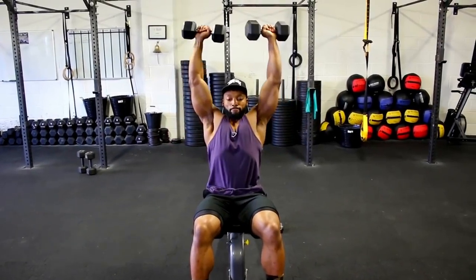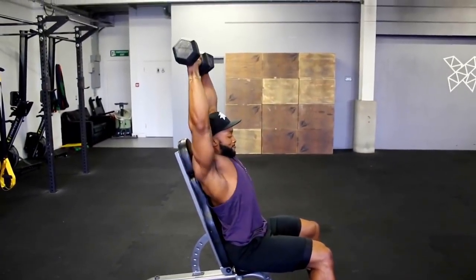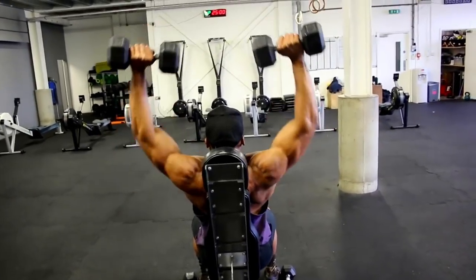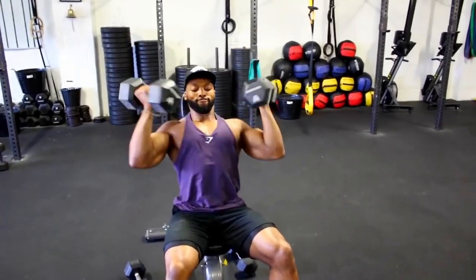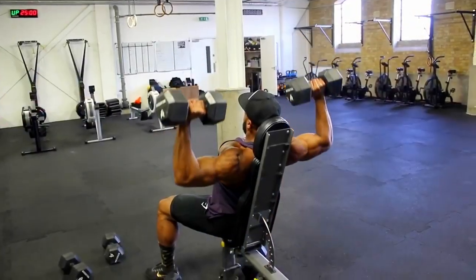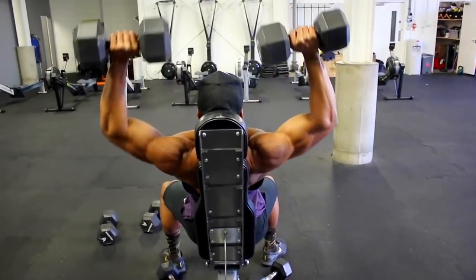Next we're on to an Arnold press. Here is a slow demo of how I perform this exercise — keep the dumbbell movement nice and controlled, and when pressing up avoid locking out fully at the top. On the main workout we are aiming for two to three seconds on the eccentric. The rep ranges will change each set but stick to the same tempo throughout.